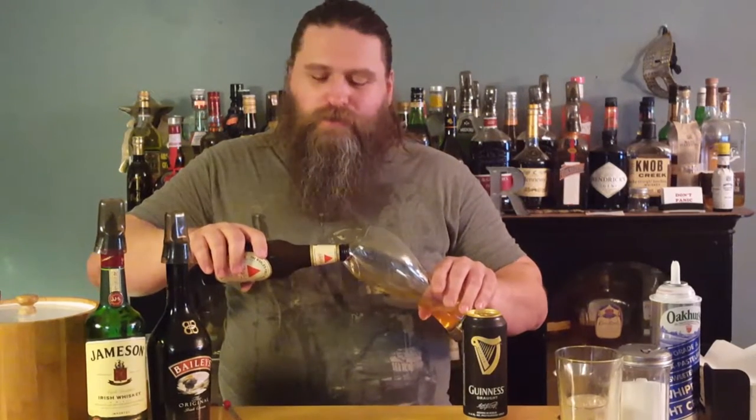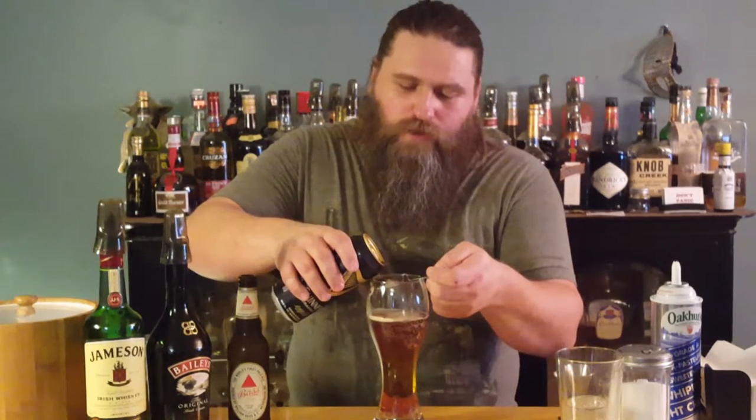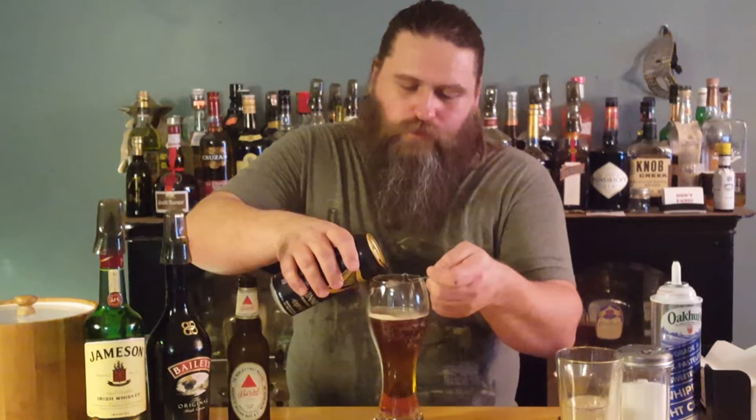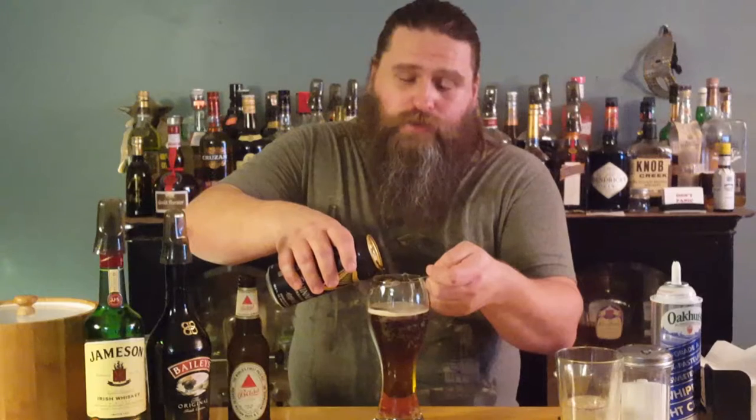I'm going to start off by taking a Bass Ale and pouring it into a very large glass. Now I open up my Guinness. I use my snake bite here to pierce the top so it pours nicely. The last time I did this, like five minutes ago, it didn't separate as nicely as I would like. It probably has something to do with the shape of this glass more than anything else. So I'm going to try really hard to make sure this one separates a little bit nicer. Whenever you do a layered drink like this — whether it's a B-52 or a flag shot or anything like that — you really want to make sure that the layers are distinct.